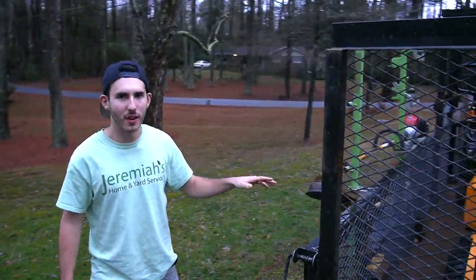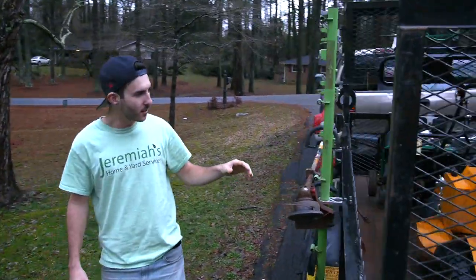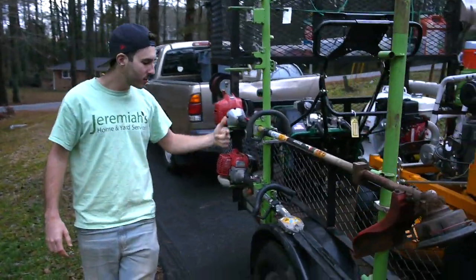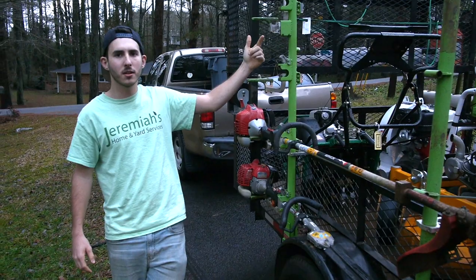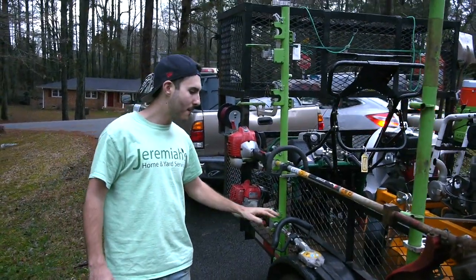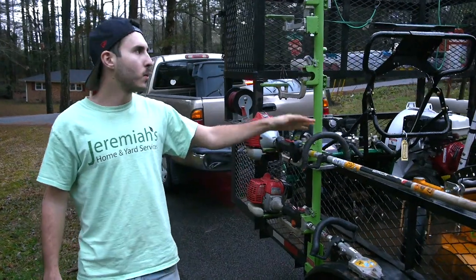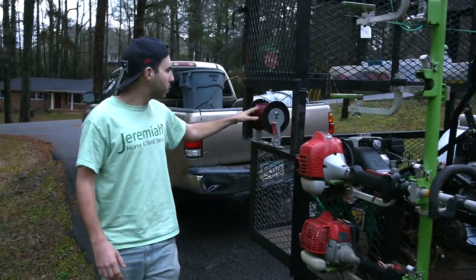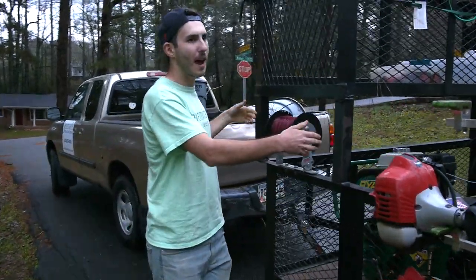We go around to the other side of the trailer — this is a six-by-ten trailer. We have four positions so we can hold one, two, three, four trimmers on it — our Green Touch Industry trimmer rack. Right now we have our hedge trimmer and a weed eater; we can hold up to two other trimmers as well.